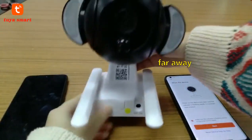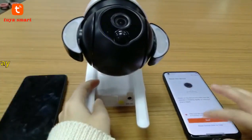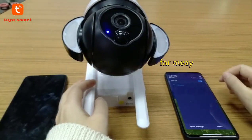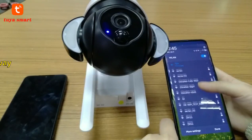The camera is now ready to begin pairing. Change your Wi-Fi to another phone's Wi-Fi.